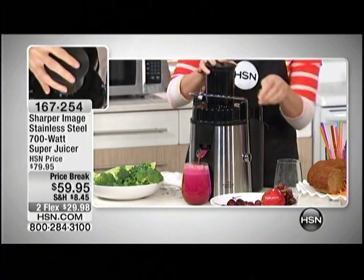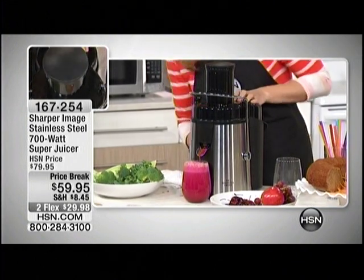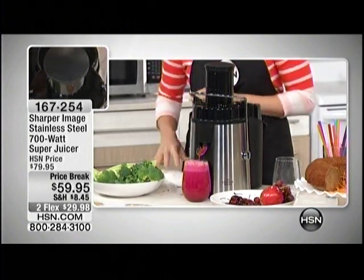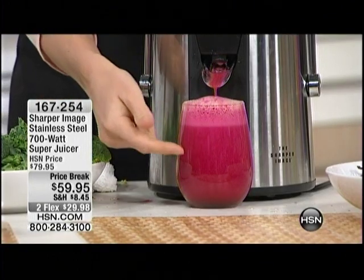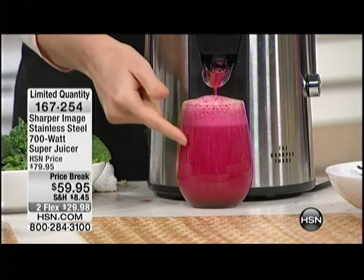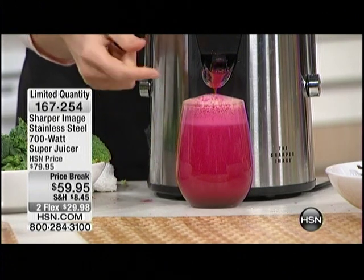You can put cherries in with the pit and all — that's the great thing about Sharper Image, you don't have to do all of the chopping and the cutting and the prep work. Look at the beauty — look at the color. Some juicers, it wouldn't be this bright red because they're not as efficient.